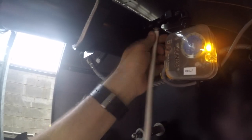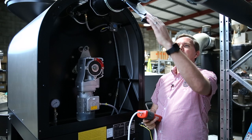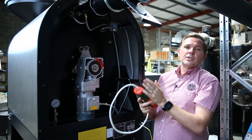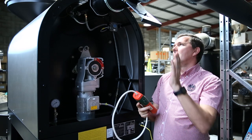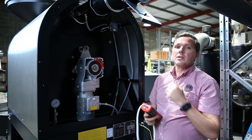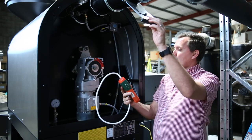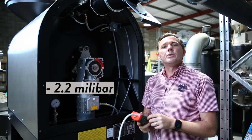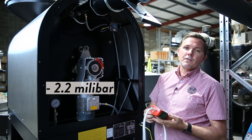Then I take this adjustment gate valve here and slide it backwards and forwards to either increase or decrease the amount of pressure held within the roaster. What I'm trying to achieve is an under pressure of minus 2.2 millibar. So it's fairly straightforward.